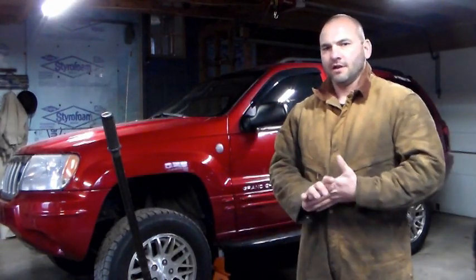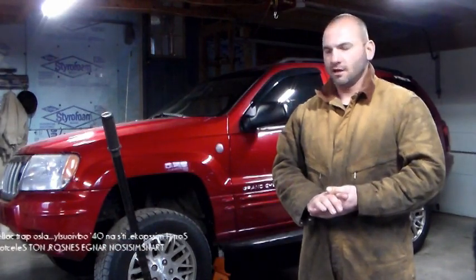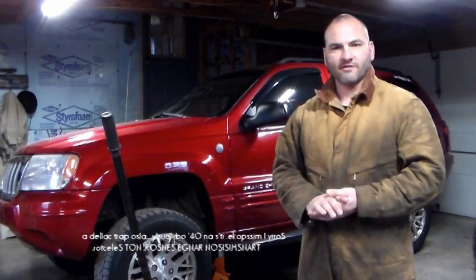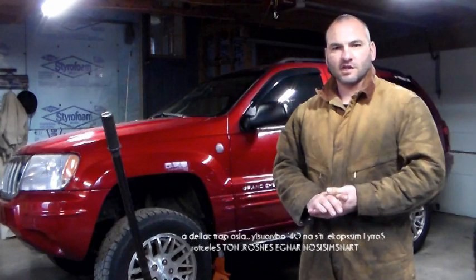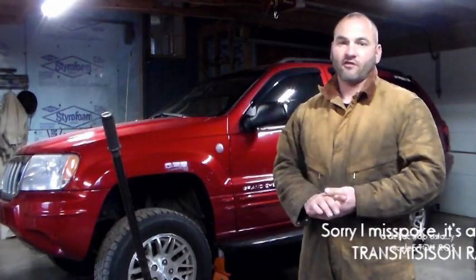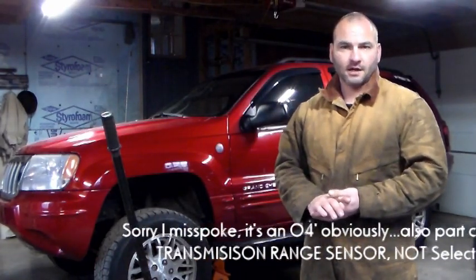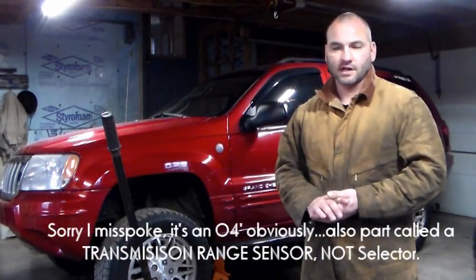Working on a 2005 Grand Cherokee — this particular Jeep has the 45RFE transmission in it, which is mated to the 4.7. The issue is no reverse lights. This particular Jeep doesn't use a fuse; I'm told it does go through the transmission control module relay. I swapped that out and still no reverse lights.